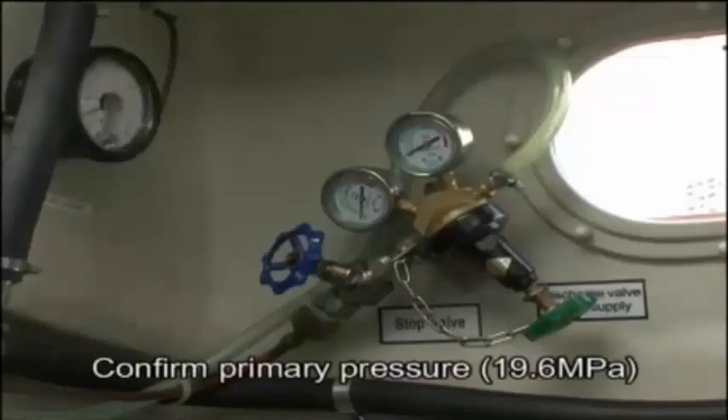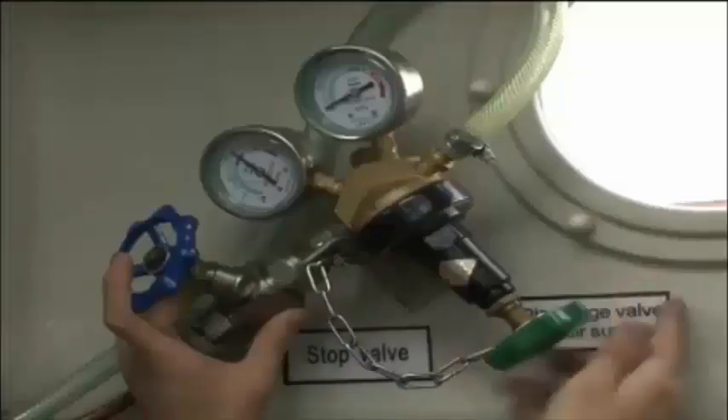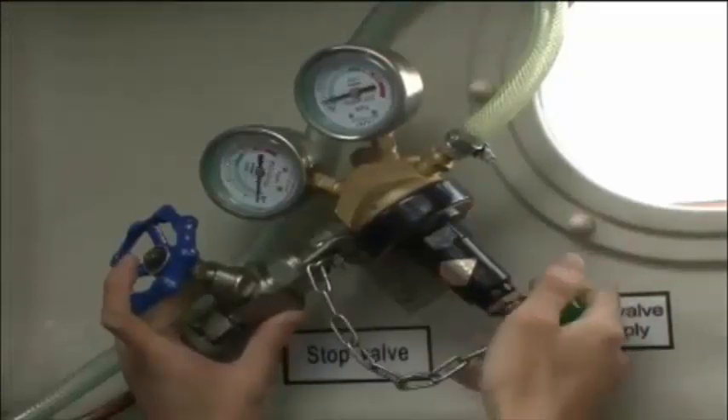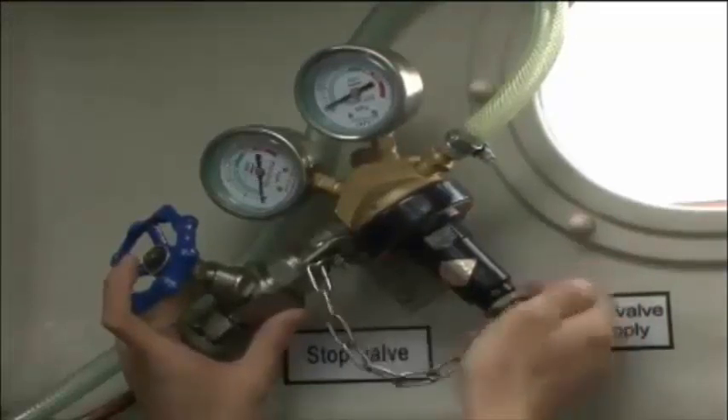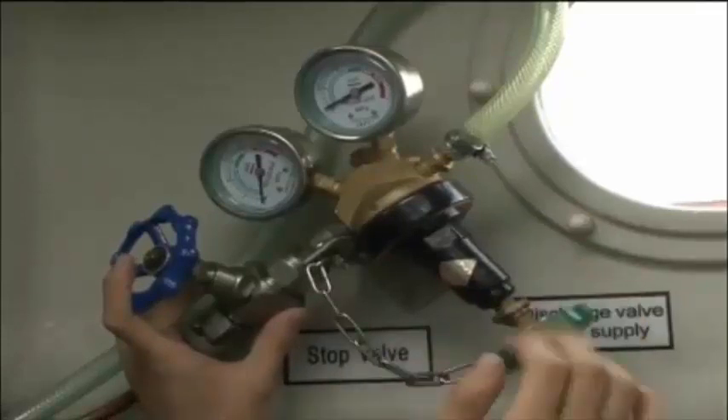Confirm that pressure for air containers is maintained at the primary pressure gauge level indicated on the high pressure side of the air regulator. While observing the secondary pressure gauge level on the low pressure side of the air regulator, adjust the pressure using the regulator's handle so that the in-boat differential pressure indicator shows a pressure slightly higher than the external air pressure. Check that the air is being discharged.